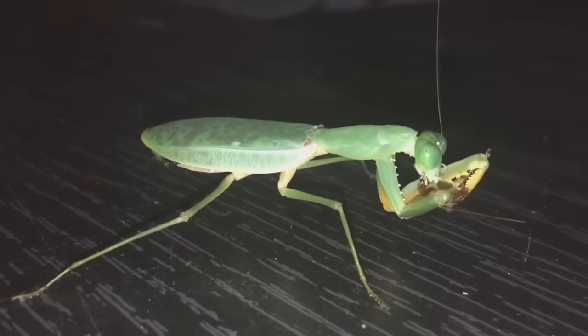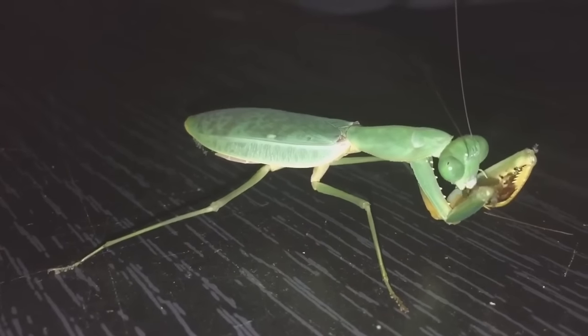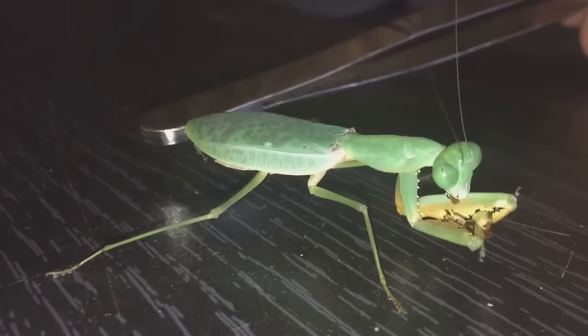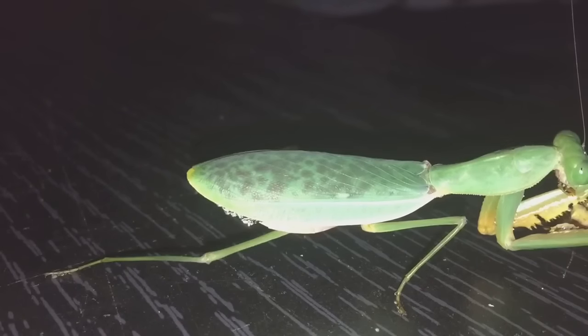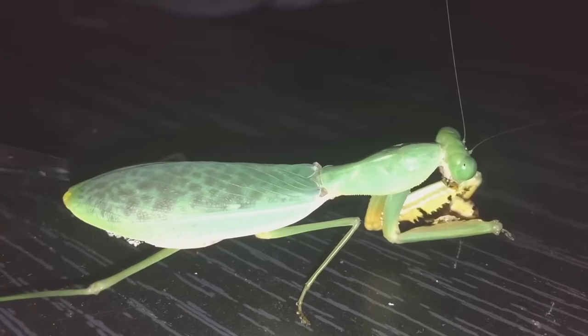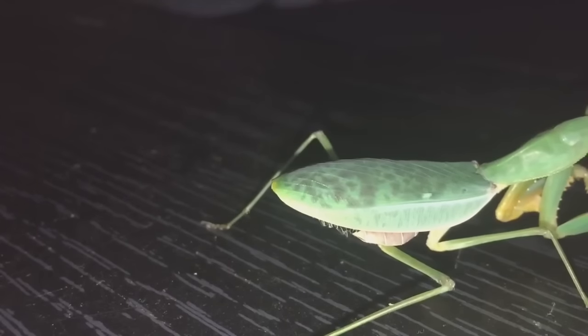I need to get a better light bulb. There she is — beautiful female. I'm just trying to get her to spread her wings a little bit, but she doesn't seem to want to. They just do it in like a threat pose, just to tell you to back up a little bit, but she isn't doing it for some reason.